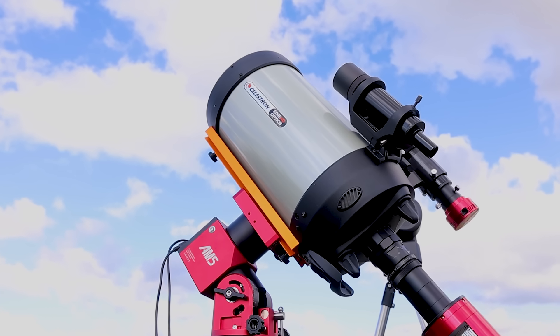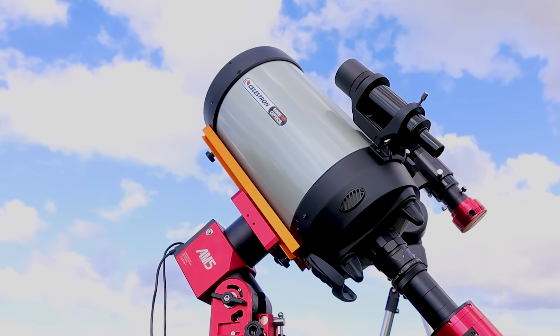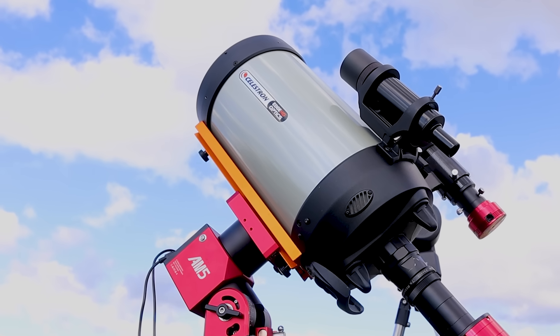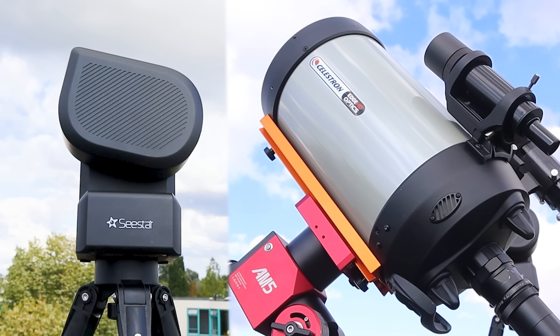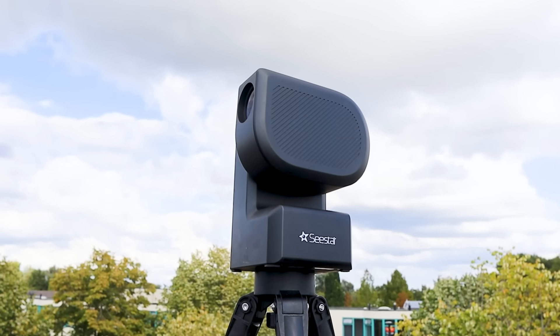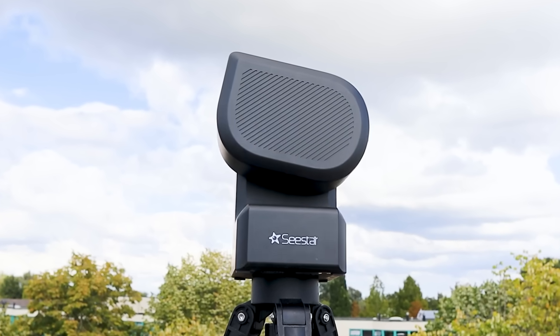Focal length matters too as it relates to magnification. The Seastar has just 250mm, while the Edge HD reaches 2000mm — that's eight times longer, which means eight times more magnification when using the same camera. You need that high magnification because planets are very small in the night sky. Just look at this old video I took in 2023 on a cloudy day when Venus went behind the Moon — just look at how small it is.